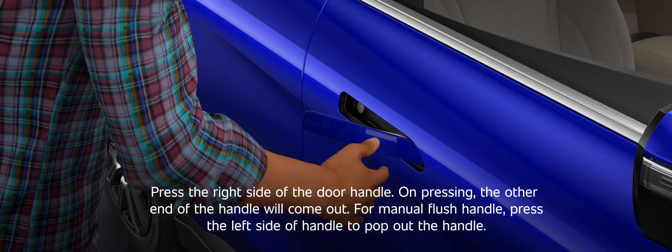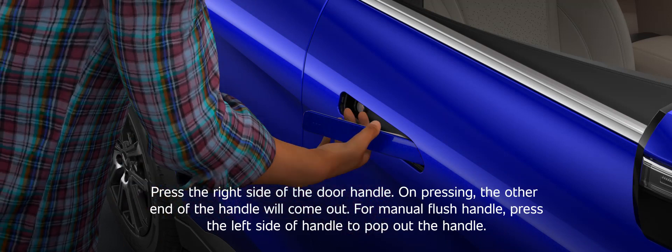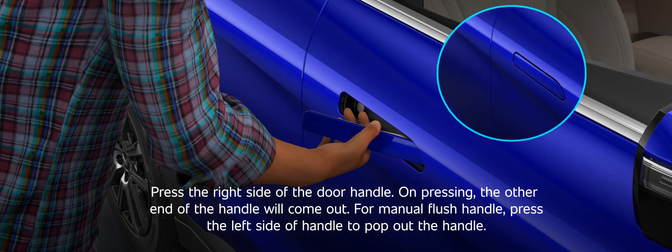Press the right side of the door handle; on pressing, the other end of the handle will come out. For the manual flush handle, press the left side of the handle to pop out the handle.